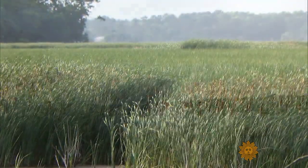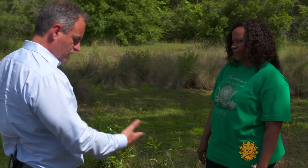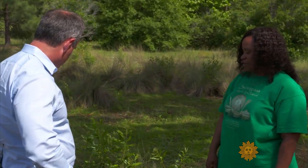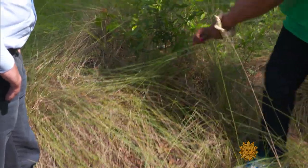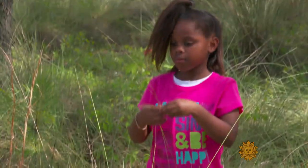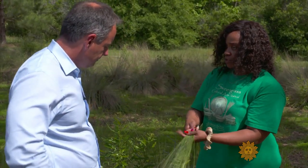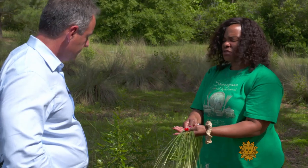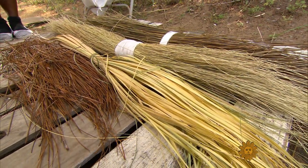The grasses for the baskets grow wild. Lynette Youson took us to one field. We're standing in sweetgrass — sweetgrass is this green item here. What we do is take a handful, put our foot on the root, and pull it out of the ground. Just that easy. Her granddaughter Elise tagged along. I will lay it out in the sun for about three to five days. Hopefully it dries, and when it dries it shrinks, and it'll be a beige tone.